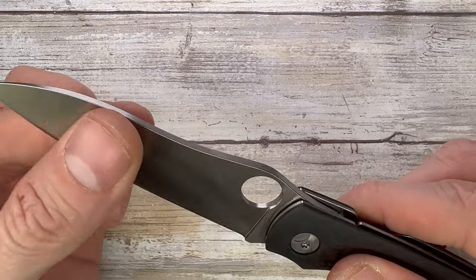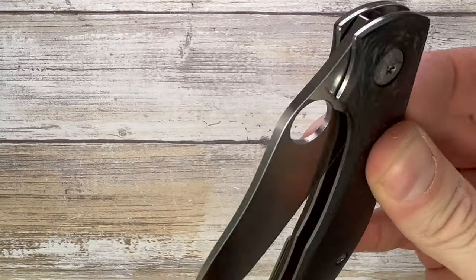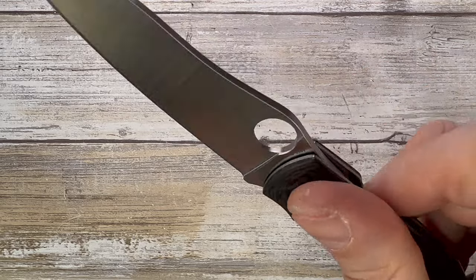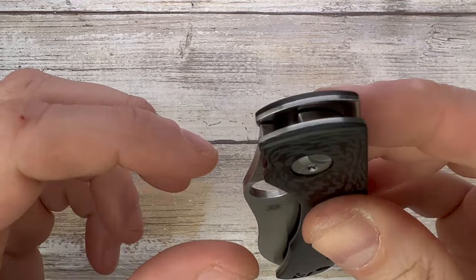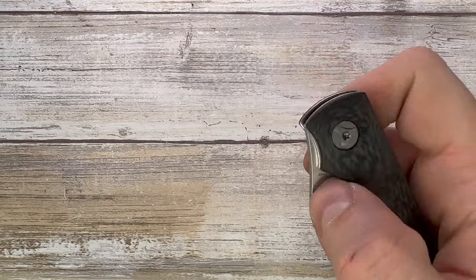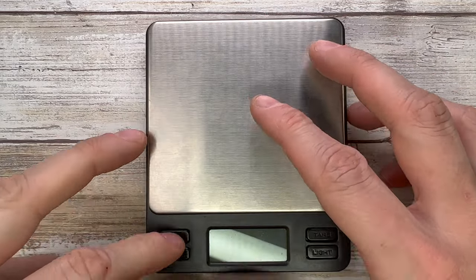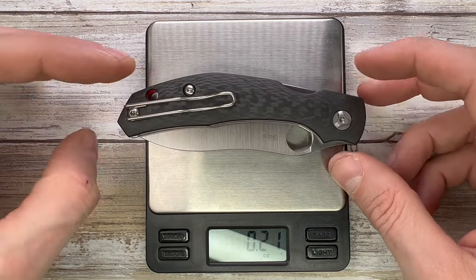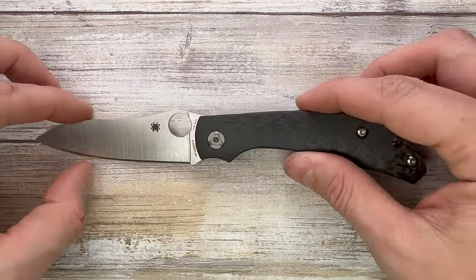It's a full flat grind with a relatively thin stock, so it's going to slice very nicely — pretty good for food prep. When you deploy the knife the sound is very subdued and low volume, and when you close it it's almost inaudible — very mellow and soft, a very pleasant feel in the hand. Weight is 3.35 ounces — not too heavy for a 3.5 inch blade.